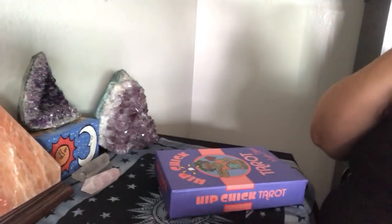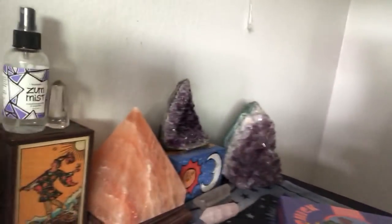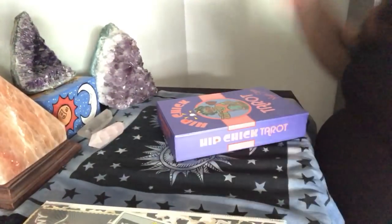Look at this box you guys. So when she came to me she emailed me and asked if I was interested in doing a deck review and I was like yeah, so cool. I mean who wouldn't want to do a review on a tarot deck. So this is it. I'm going to go ahead and set up the camera onto the table so that you guys can get a better view here on the deck itself.